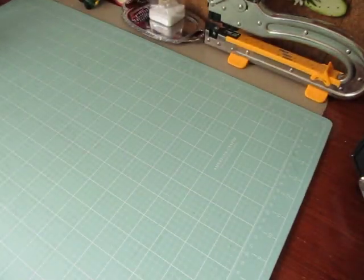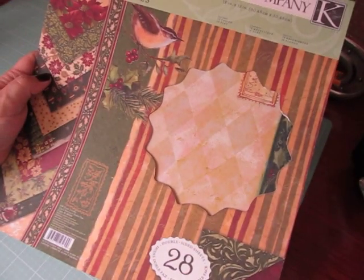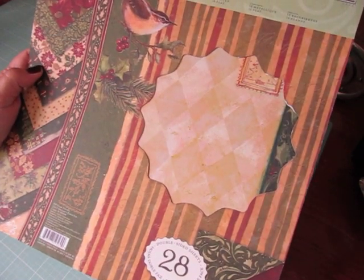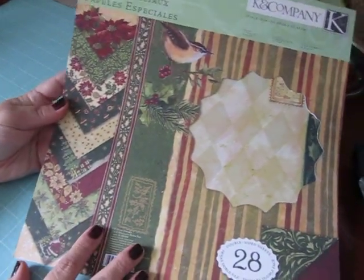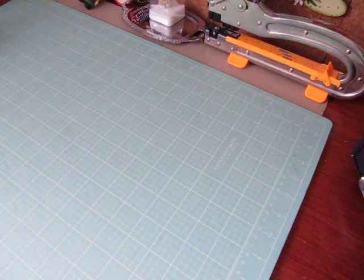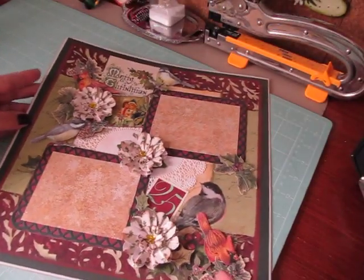And then I decided to go a little vintagey. I used my paper pad from Kay and Company — the Susan Winget one. It's called 'Glad Tidings.' So I used some paper from this. And actually this is my single layout.